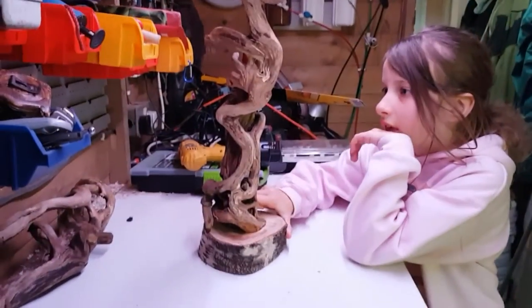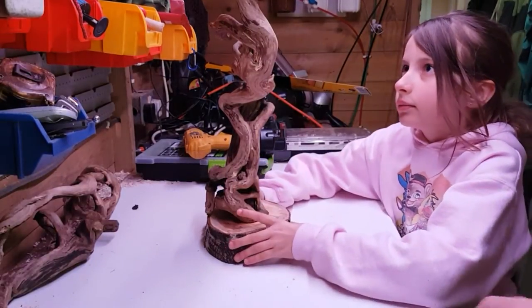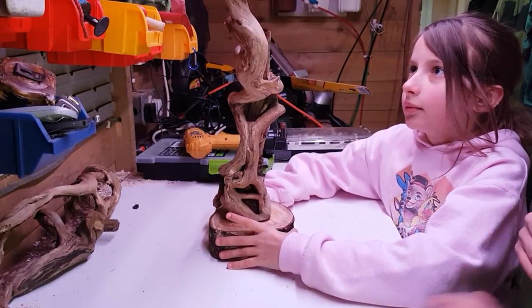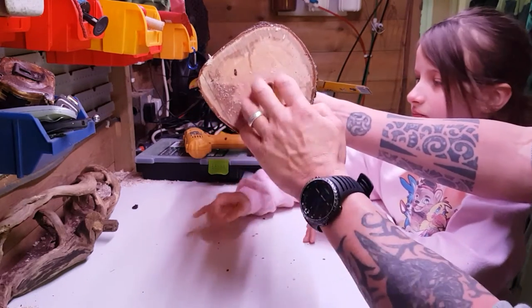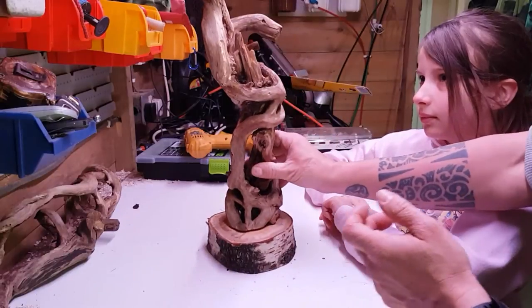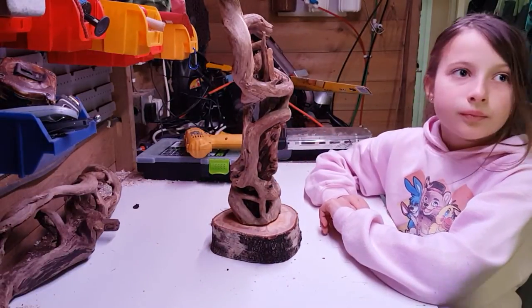We're back after that bit of speedy footage. As you can see, we've both drilled and screwed that through the base there, so that's all nicely secured. Marley did a little bit of drilling there — she enjoyed it.